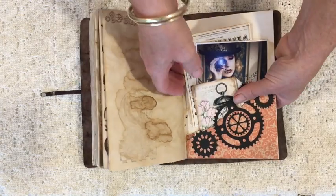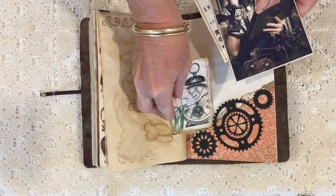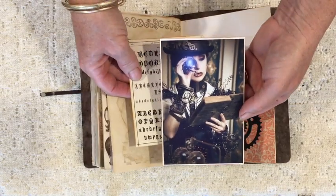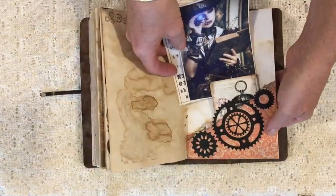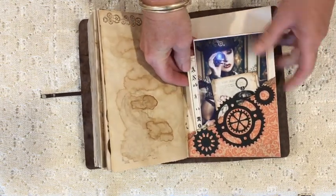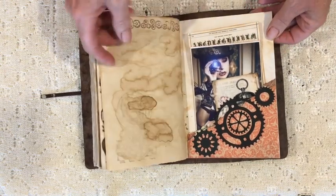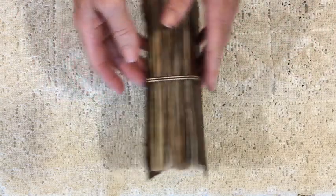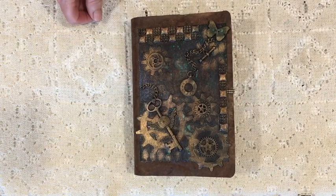This is my final pocket — I've decorated it with dear gear die cuts. That's an Ephemera's Garden piece, so there are two pockets there. This is a Shutterstock image of a gorgeous steampunk lady, and a piece from Graphics Fairy. So that's my little steampunk aviatrix journal — I hope you've enjoyed looking at it, please leave a comment, I love to hear from people. Thank you for watching!